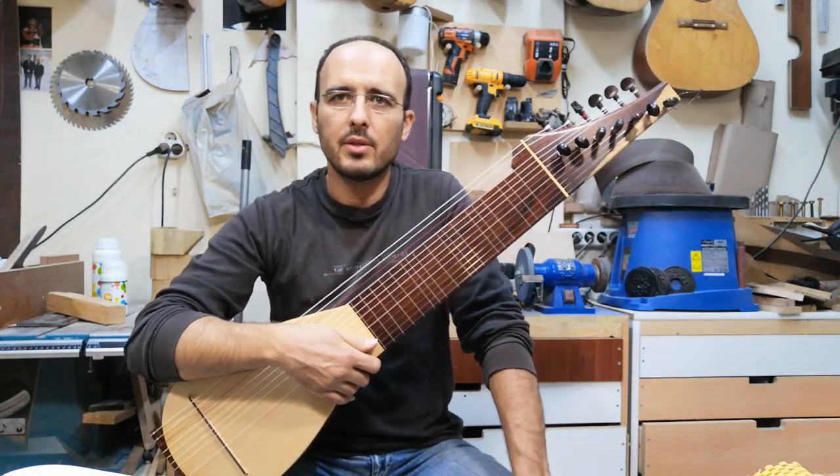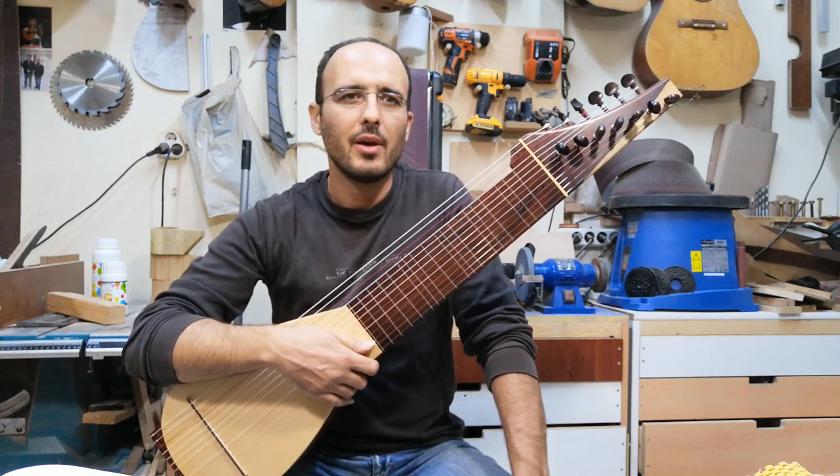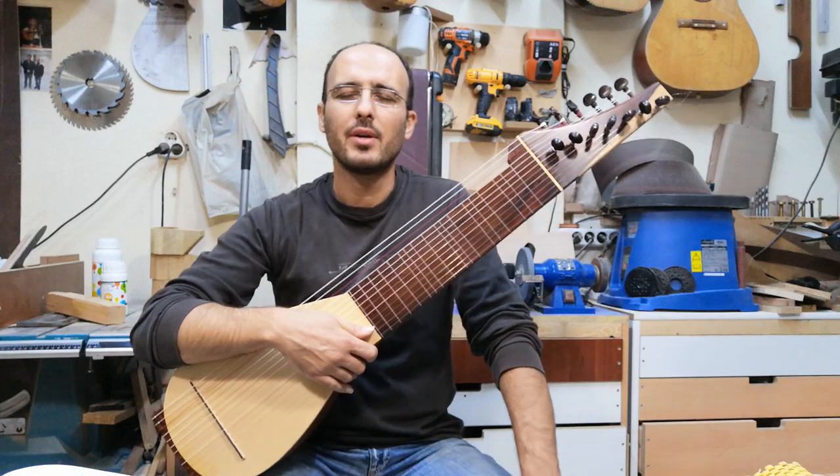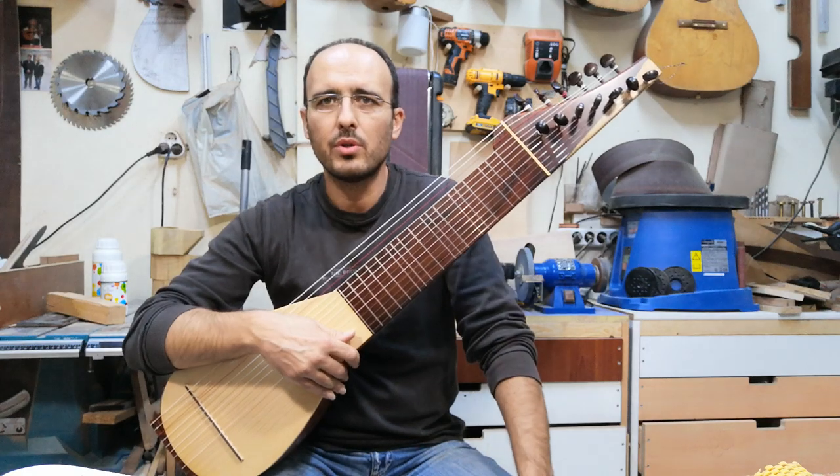Hi, it's been a while since I didn't make any videos on YouTube in English, also in Turkish. So today I want to introduce you a new instrument.